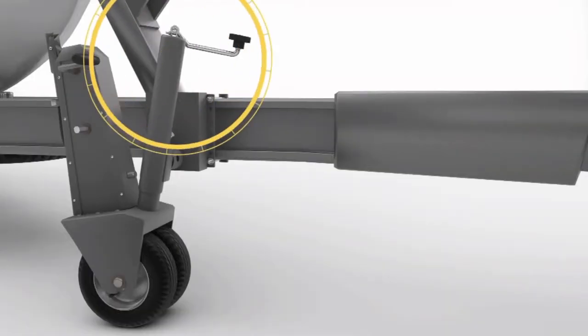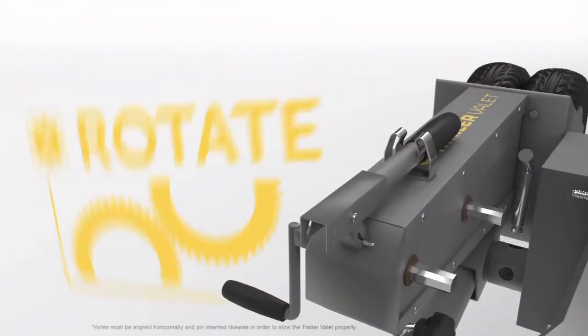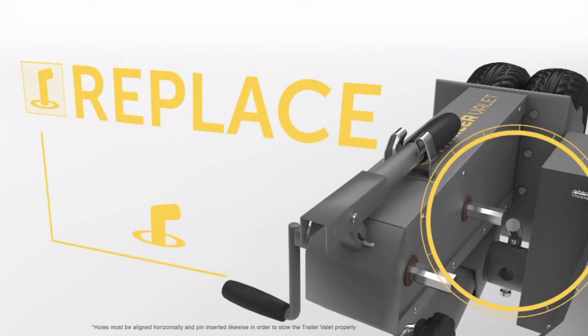You can stow the Trailer Valet by lifting it, removing the pin, rotating the unit, and replacing the pin to lock it in place.